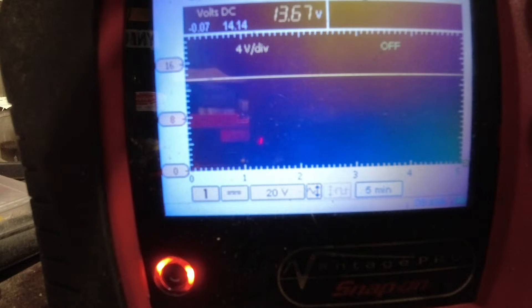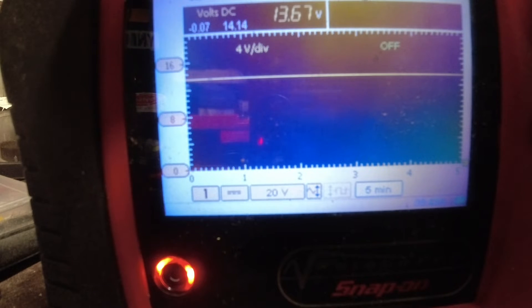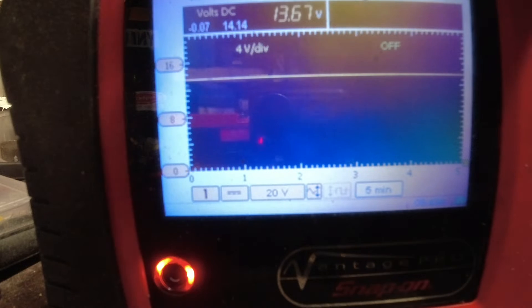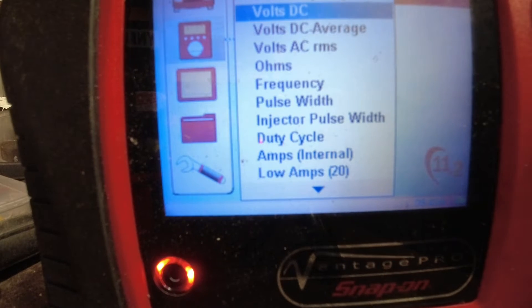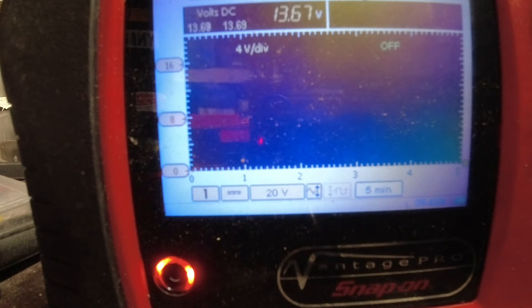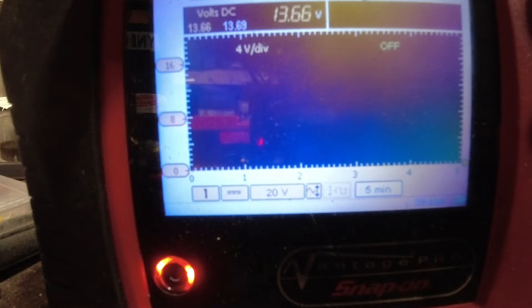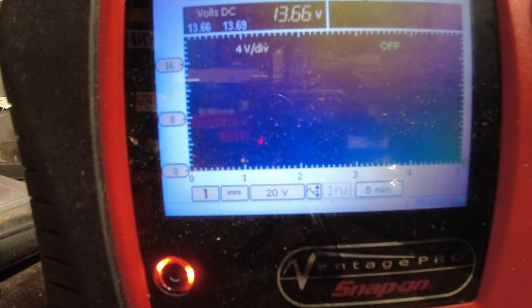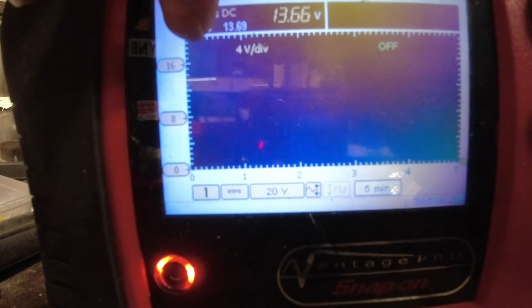It says here 14.14 volts was the start voltage on the battery, so we've lost 0.07 of a volt to get to where we are now. I've restarted the test on volts DC — it's just measured the start voltage. I've got the quarter of an amp drain on the battery, and you'll see just with quarter of an amp on the battery that the voltage is going to drop over a period of time. This scale at the moment from here to here is five minutes.